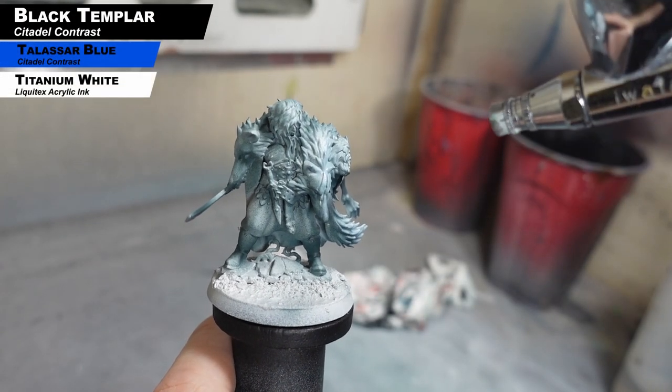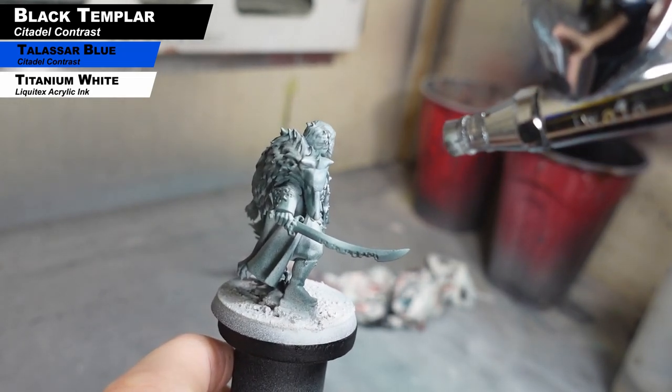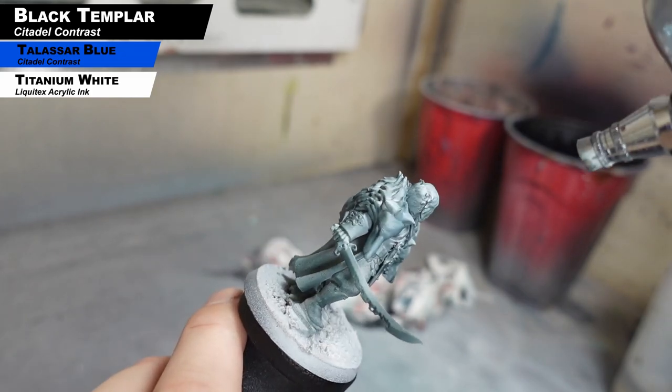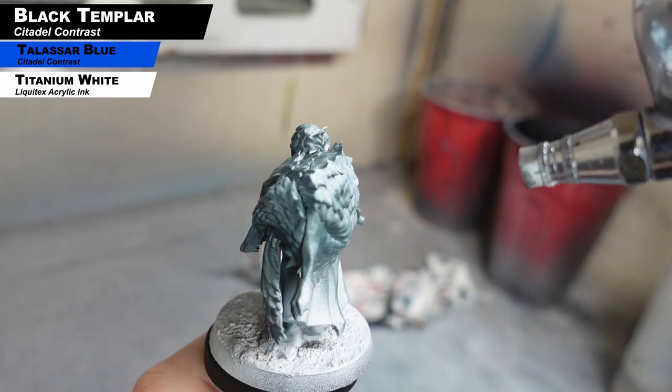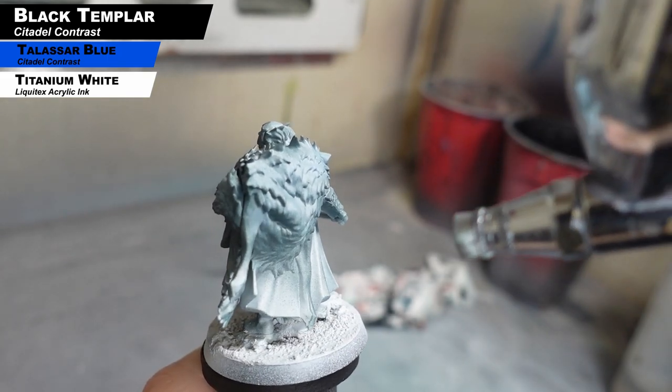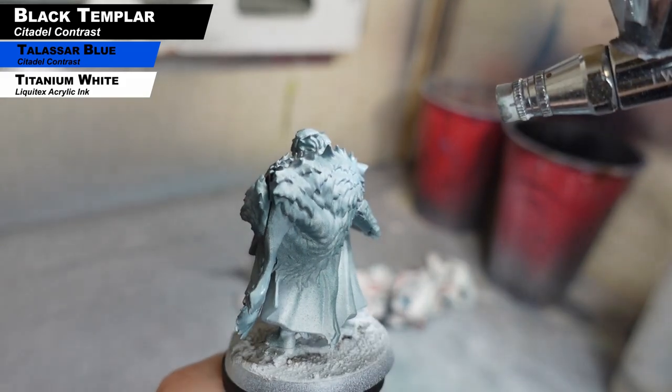Now we're adding some white to the previous mix and adding some mid-tones in, focusing mainly on the pelt. The gray primer is actually almost white — very, very bright. So this is just darkening down anything that's still that gray primer on the pelt to add a nice mid-tone of gray for the fur of that wolf pelt.